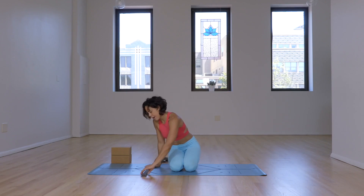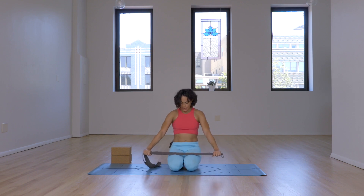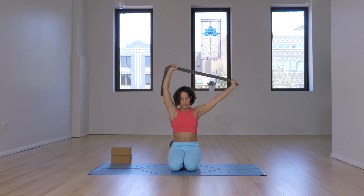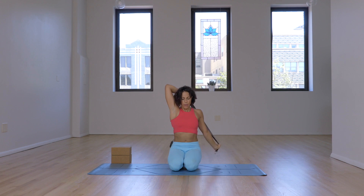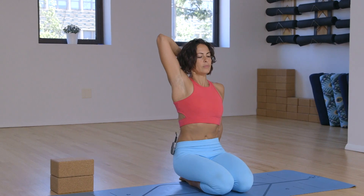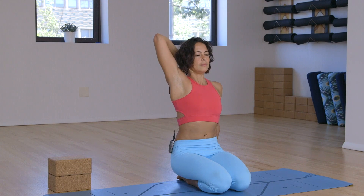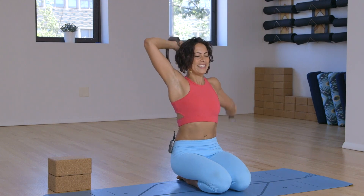One more shoulder stretch. With this one, we'll use a strap again, and it'll be wider than your hips and wider than your shoulders. Inhale, bring it up. Keep the shoulders in the sockets. Slowly exhale as you bend the right elbow. From here, lift the chest up. Draw the top of the throat back and breathe. Keep the bottom ribs back — three, two, one.